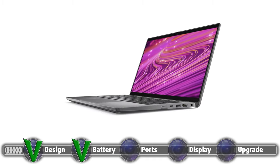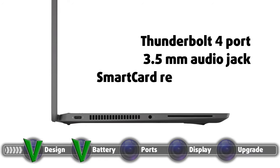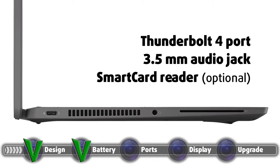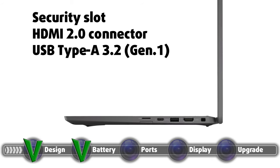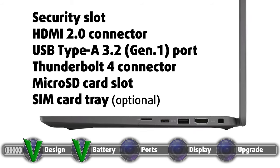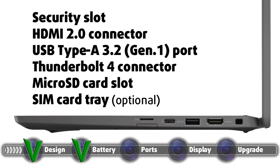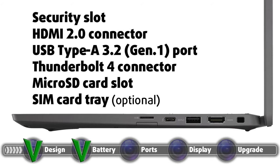The laptop has its I/O placed across the right and left side with no ports on the back. The left side houses a Thunderbolt 4 port, a ventilation grill, a 3.5mm audio jack, and an optional smart card reader. On the right side you find a wedge-shaped security slot, an HDMI 2.0 connector, one USB Type-A 3.2 Gen 1 port, a second Thunderbolt 4 connector — either of which can be used for charging the laptop — a microSD card slot, and an optional SIM card tray.